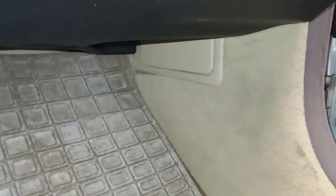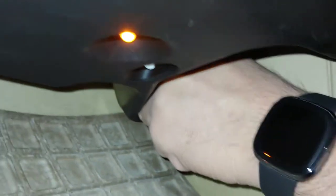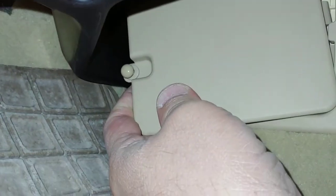So you have a fuse panel. It's on the passenger side footwell where your foot would be down here. It's this little box here. There's this little pin over here — you pull that pin out. It hinges on this side.